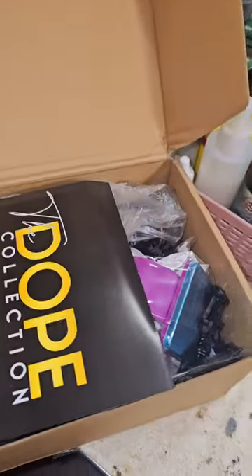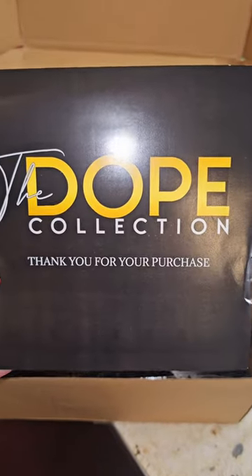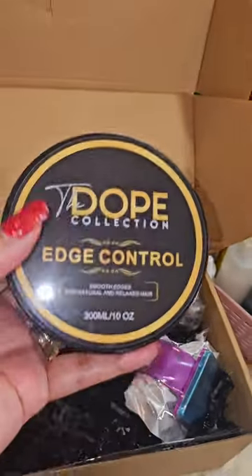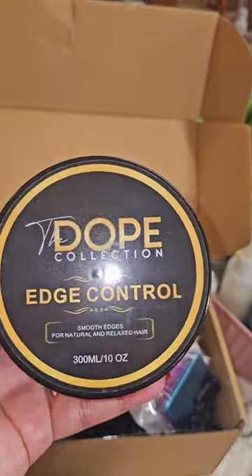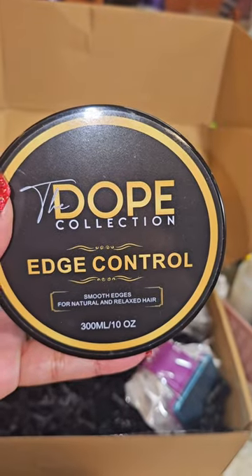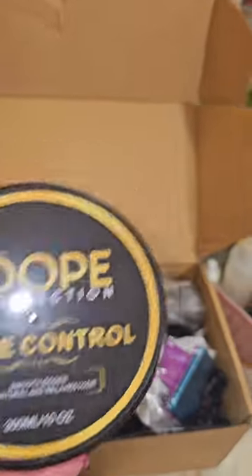I'm about to show my Dope Panda Collection that I ordered from Panda — she's an awesome braider. Thank you Panda, thank you for your purchase of the Dope Collection. I ordered some edge control; I haven't used it yet but I'll be using it. I know it's good because she does some good videos. And no, it's not a promotion — I ordered it from her because I'm always watching her videos.